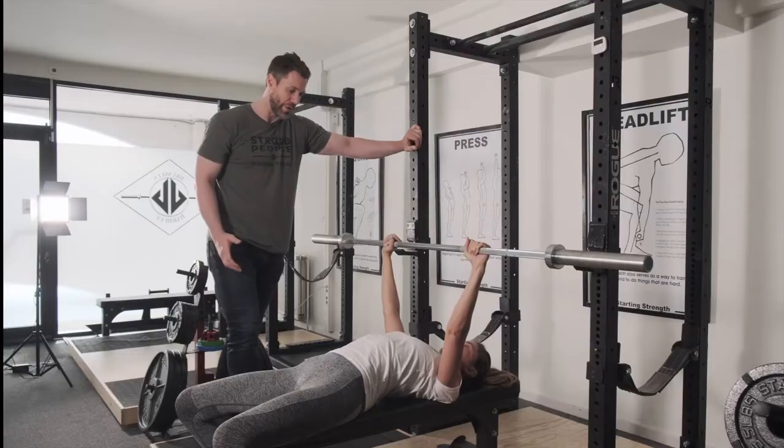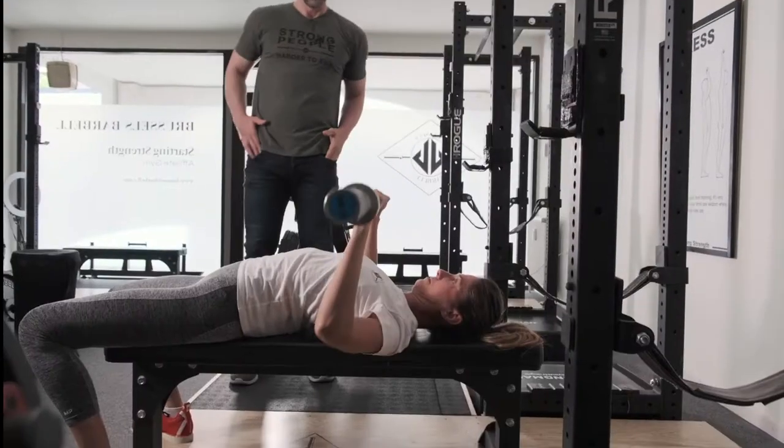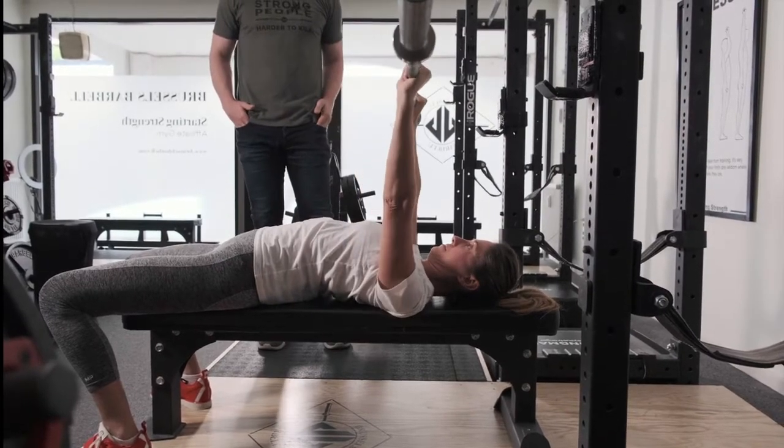Go ahead and bench a couple of reps with a big arch in the back. Touch, lock it out. Drive it back up to the shoulders. Lock it out.